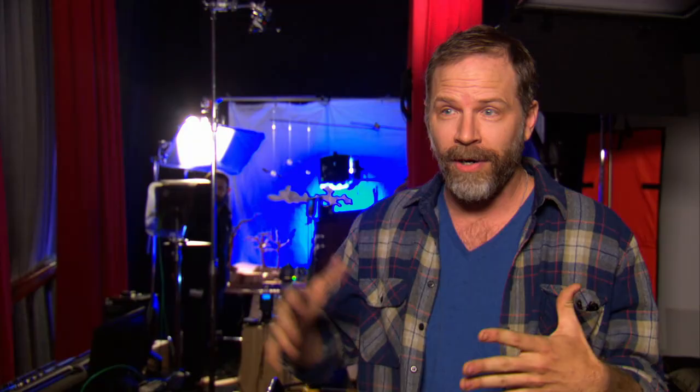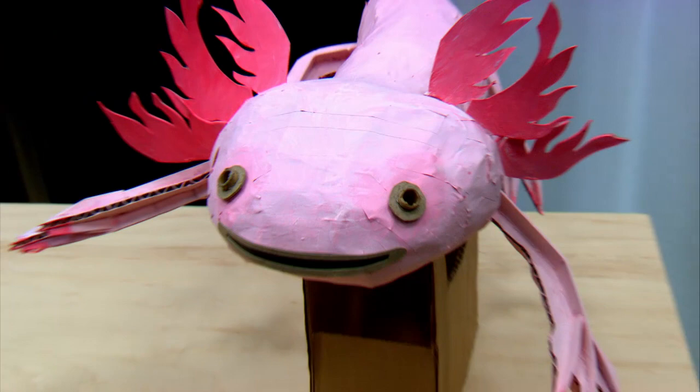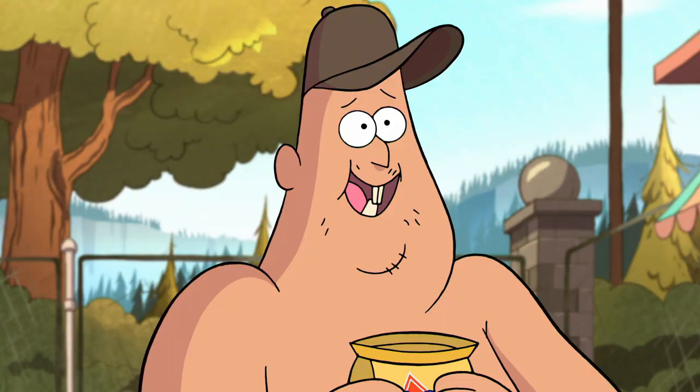You don't need expensive tools to be an artist. Paper, string, and tape, and little pieces of wood. Just tried to make the most beautiful thing we could with the most mundane materials we could find, I suppose. So beautiful.